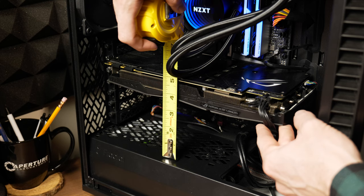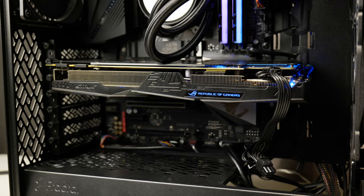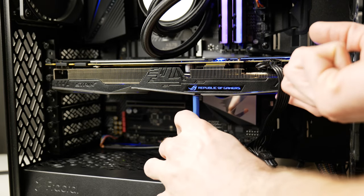The fourth and by far my favorite way to deal with GPU sag is the MacGyver method — that is to find anything you can to either get under or suspend your GPU to make sure that it's level. For example, get a pencil, measure the distance between the bottom of your case and the bottom of your GPU, and just cut it to size. Mine was 3.5 inches. Once you cut it to size, just stick it in there and easy peasy, it's good to go.